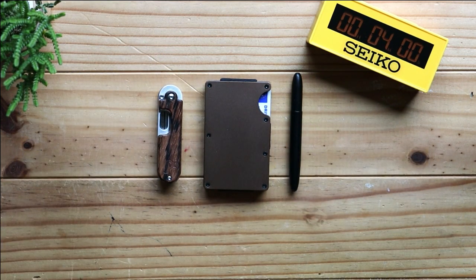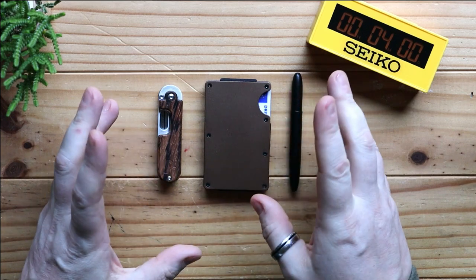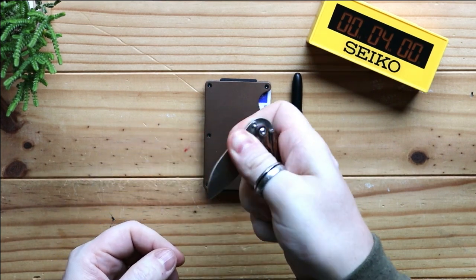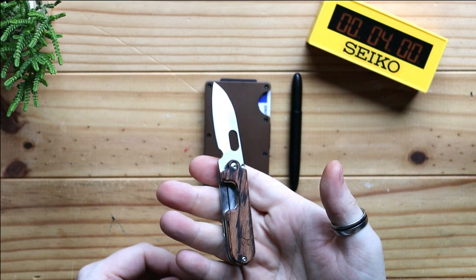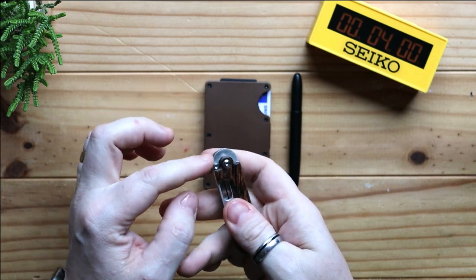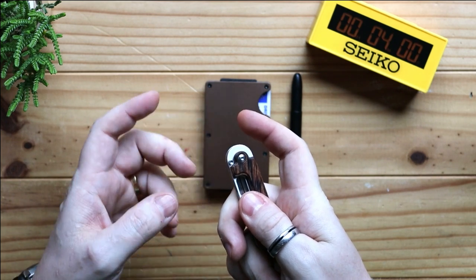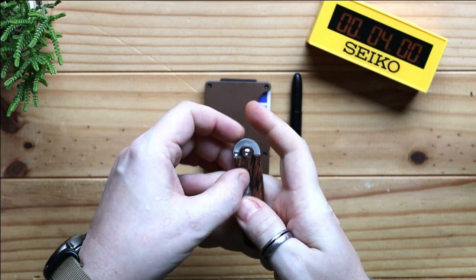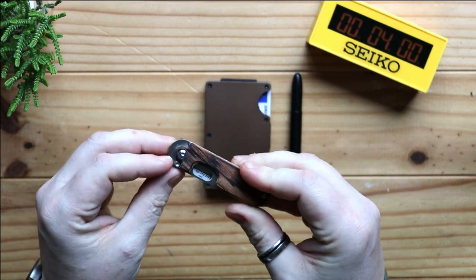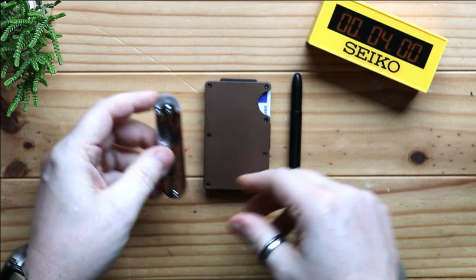So there you go — that is the Bean Gen 2 from Black Fox, designed by Serge Panchenko. With the thumb recession you can open it single-handedly. On Serge Panchenko's own side he offers what's called the 'bean flicker,' which adds an extra tang like you'd find on a friction folder so you can flick it open — really nice. I also forgot to mention: these have copper bushes, which make the action super smooth.